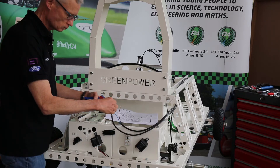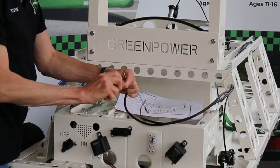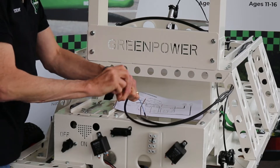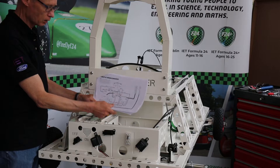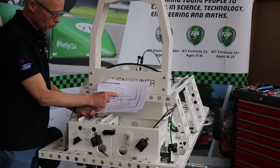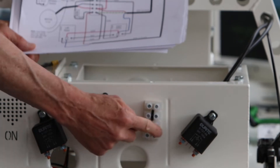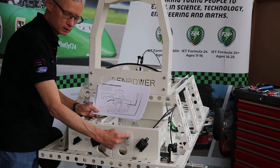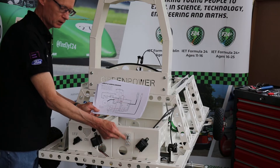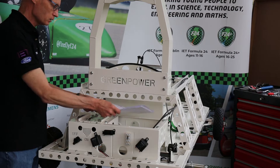Let's do these two as well - I just want enough length to be able to insert them into that connector block. On our diagram, we've got a connector block in the center, which is this connector block on the car. I'm going to start in the top right hand corner, work my way down the right hand side, and then back up the left hand side to make sure I've done all of those connections.